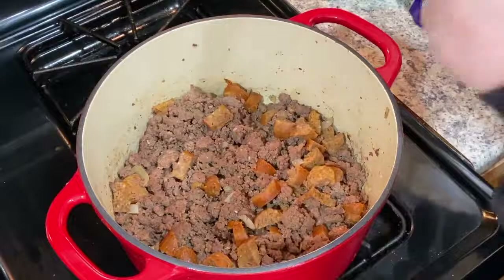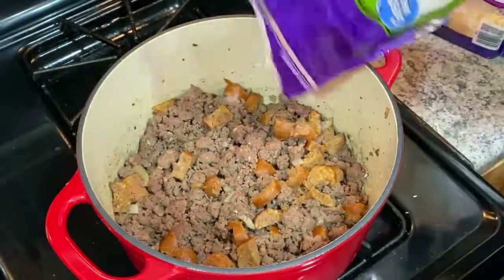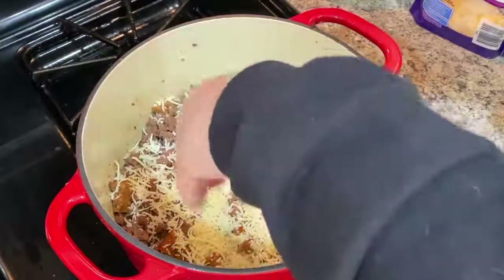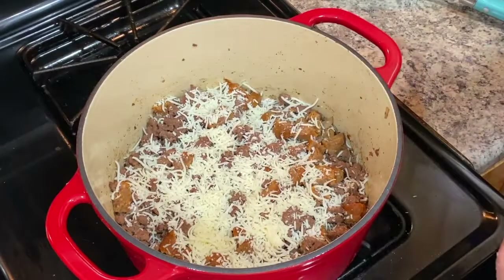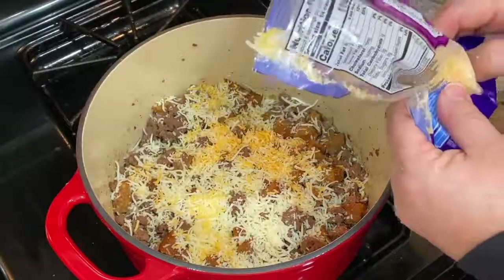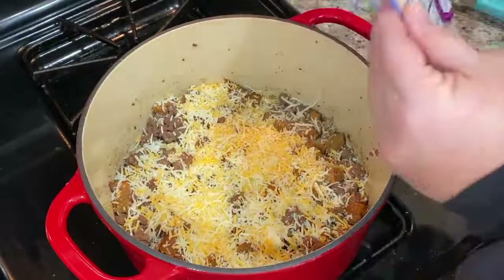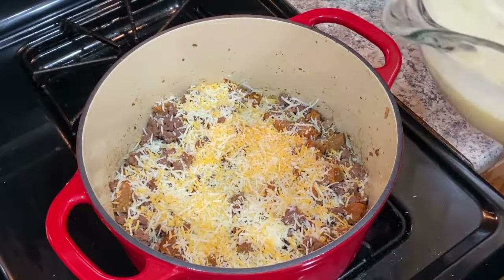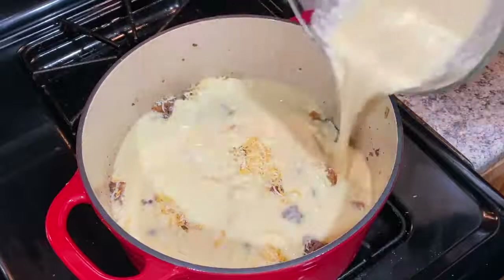I put my cheese in the freezer so it's all clumped up, but I'm just going to sprinkle some cheese on top of the burger mixture in the Dutch oven — we like cheese so it doesn't matter how much. You're supposed to spray your pan, but because this had some fat in it and I cooked in it already, I'm not going to worry too much about it. I did drain off the grease. Now I'm just going to take my Bisquick mixture and pour it all over.